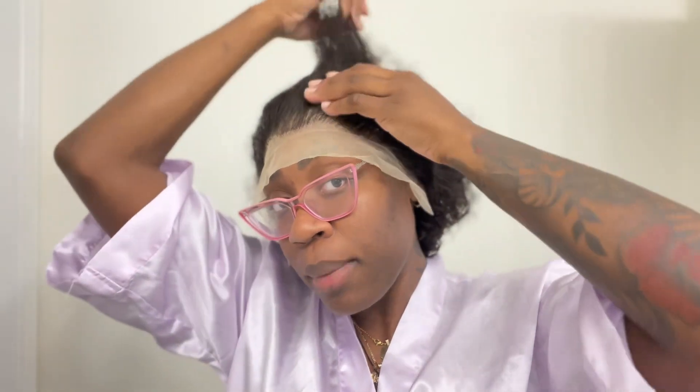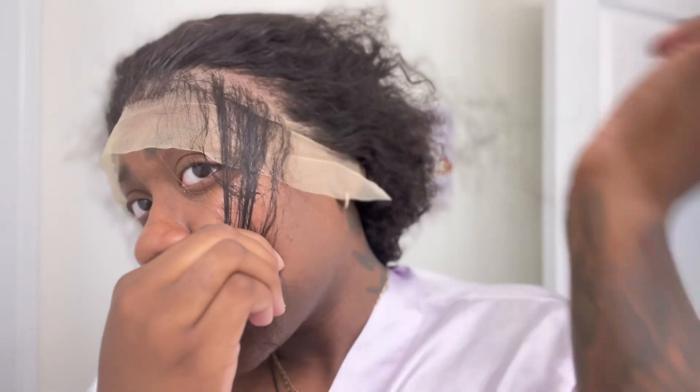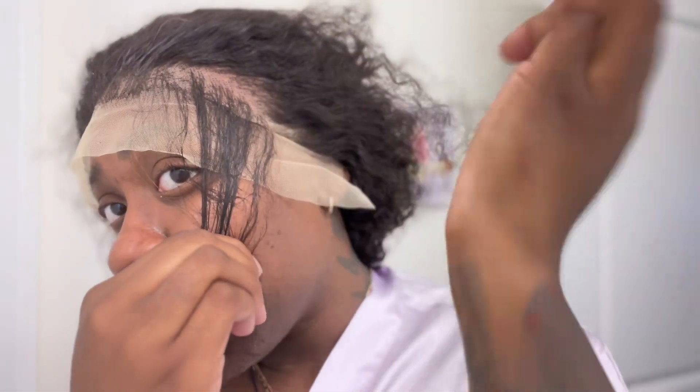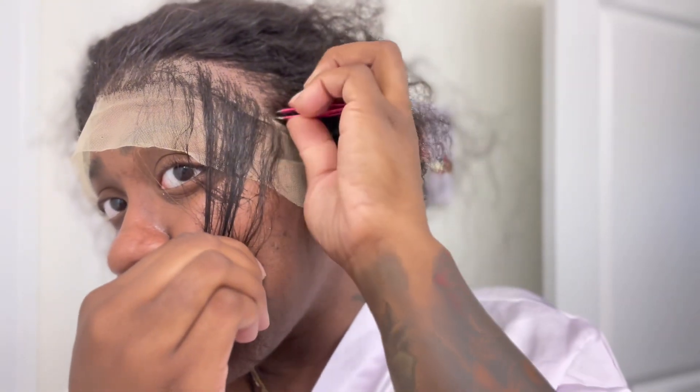Being that your girl is bald, I never typically use ball caps. I'm going to pluck it a little bit more now that I'm seeing it on my head. I'm just trying to pluck some more because I do not plan on doing baby hair, so I want it to look as natural as possible.